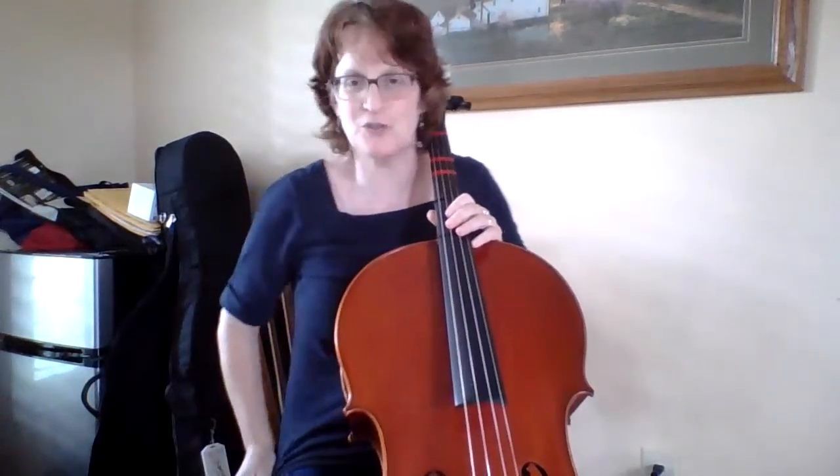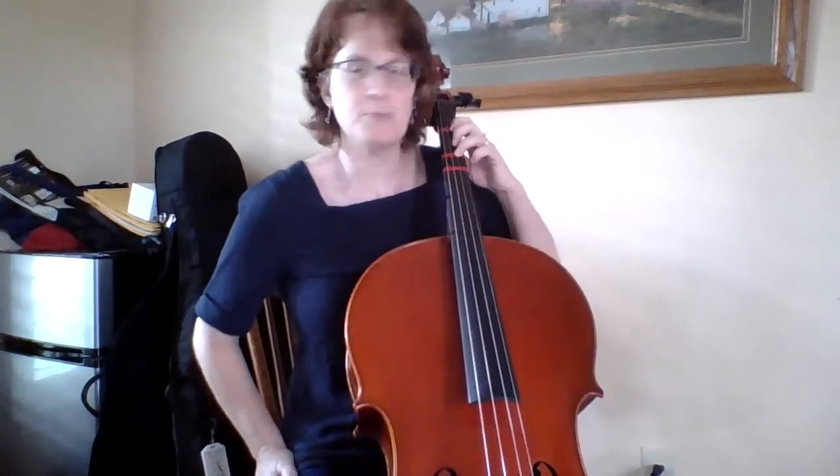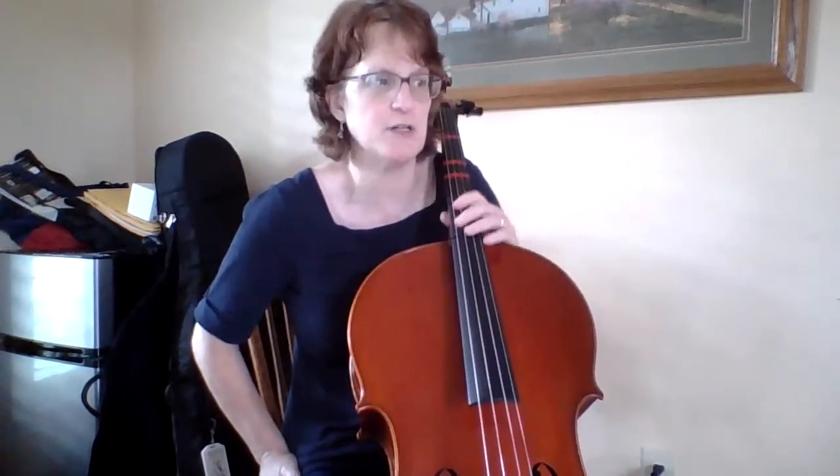Hi there, I'm here today with my cello and I'm playing Ode to Joy, which is number 86 in your book. I'm going to start pizzicato and just go over the notes and rhythms to make sure that you understand everything.